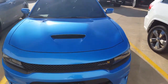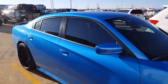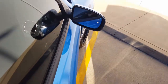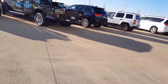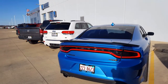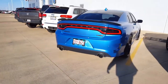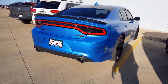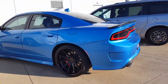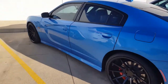Alright everybody, got this back — water pump's all done, so the car's pretty clean. We're going to do a cold start to check that work.